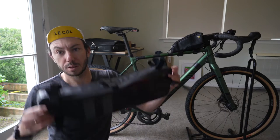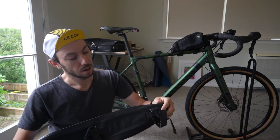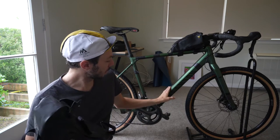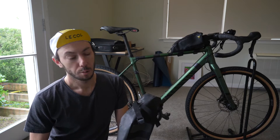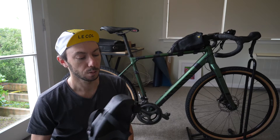I think of bags in three types. First is a frame bag - you can get these in full frame or half frame. I've only ever used a half frame because I like being able to still use my bottle cages. With a full frame bag you're giving up two bottle cages, and people often then use water bladders instead, which I've never done.